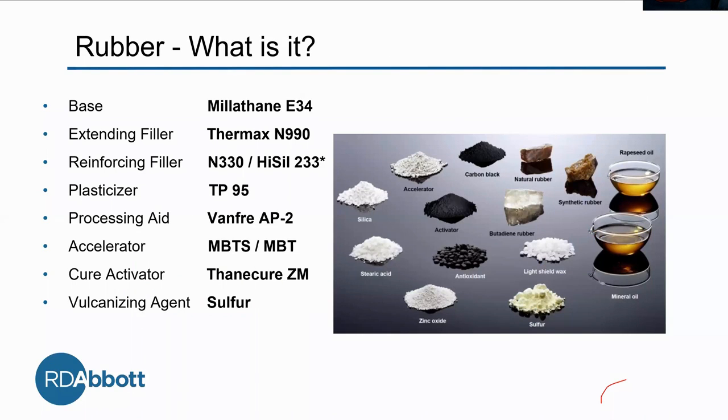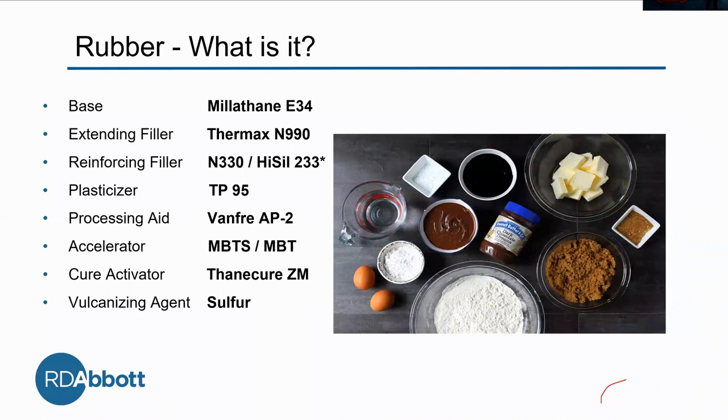Since we're all from different departments and it's been a while since the rubber course, I'd like to break it down. I want you to think about it like baking. We start with the base — in this case, we're using Millethane E34. This is the larger chunk of the material and will pretty much hold everything else in it.